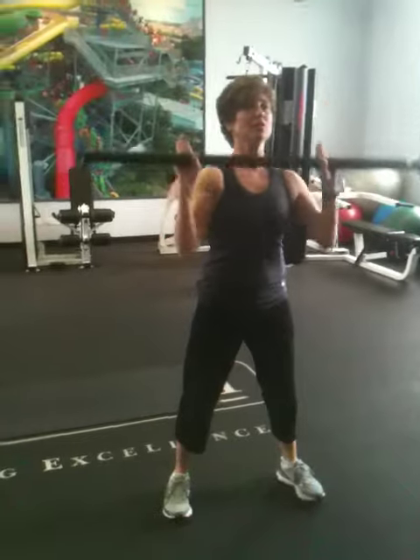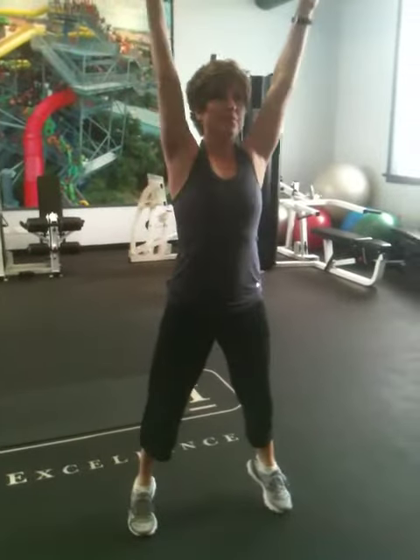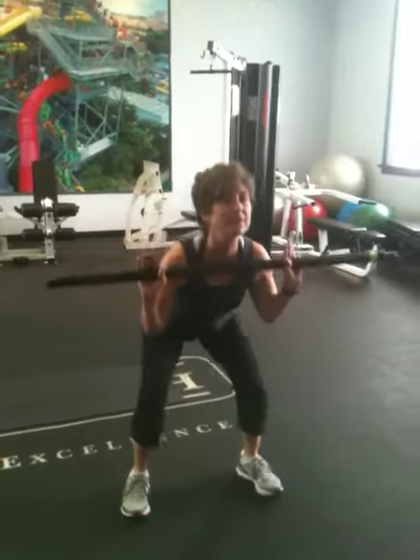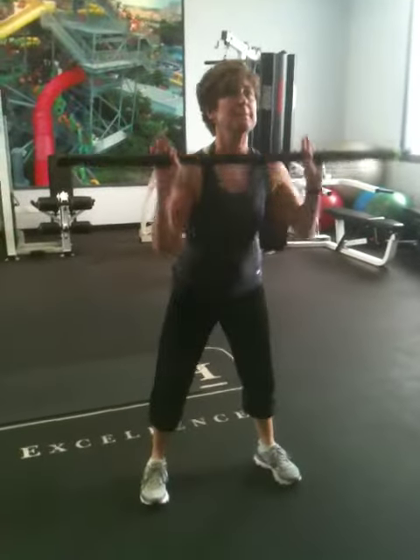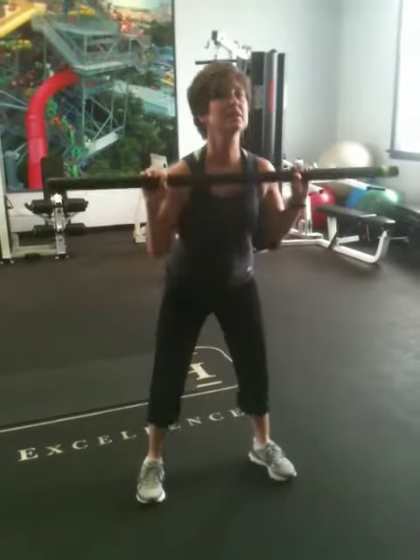This is done with a body bar, but it could be dumbbells, a jug of water, or a broomstick — anything you have at home. It doesn't have to be in a fitness center. We're just showing you different things you can do at home.